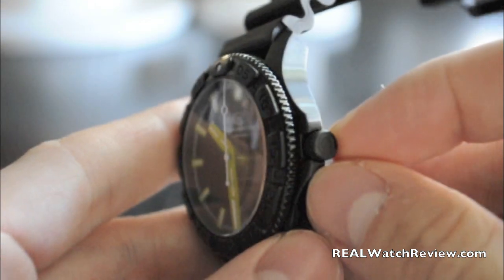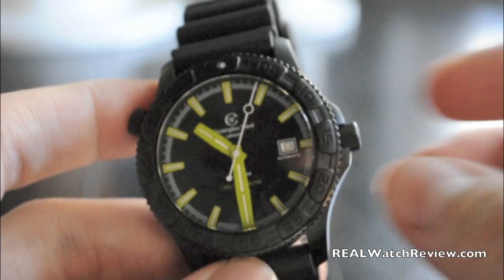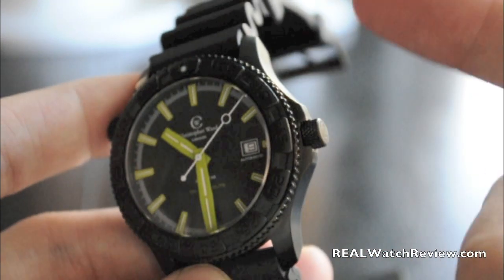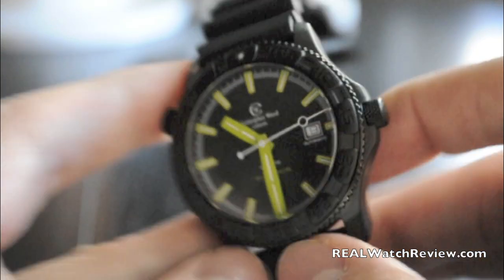The crown on this is a screw-down, so I wasn't able to wind it every morning, which I like to do. So it died on me a couple times. Not a huge deal — it needs to be a screw-down because it's a diver watch — but you just flick it a couple times and it's good to go.